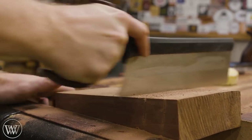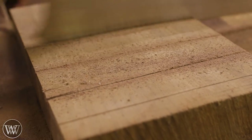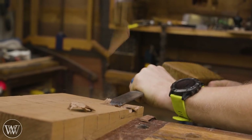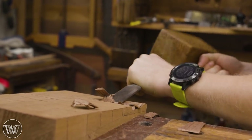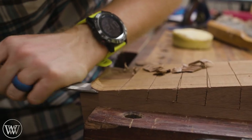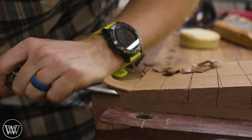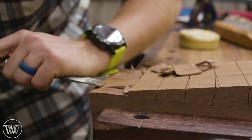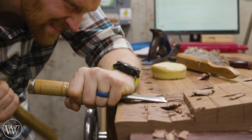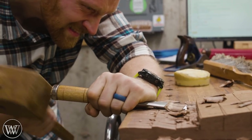Next I want to cut out a bunch of relief cuts. These are slits about an inch to inch and a half apart all the way down the board, and then I'll cut down to that line. Once those are in place, we can come in and start removing the waste. As with most any chisel work, this is a ton of fun — getting these large pieces that pop out and then getting it close to the line is just really enjoyable.